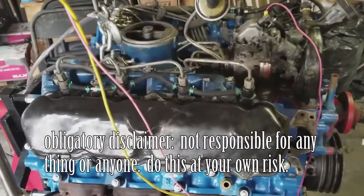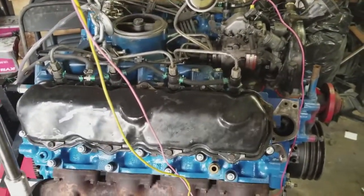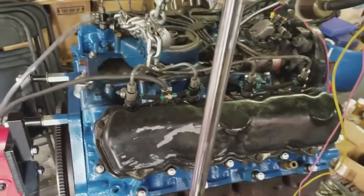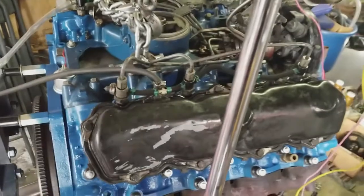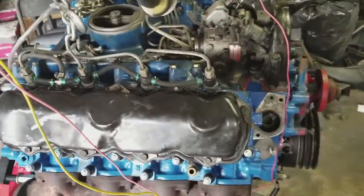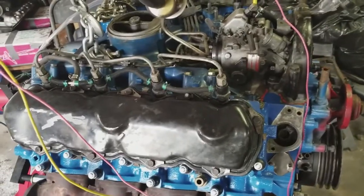Alright, I'm going to show you how to start a 7.3 international engine on a stand. There's a bunch of prep that you've got to do. There's a little bit of background noise — you've got another truck running — but hopefully you can hear me alright.